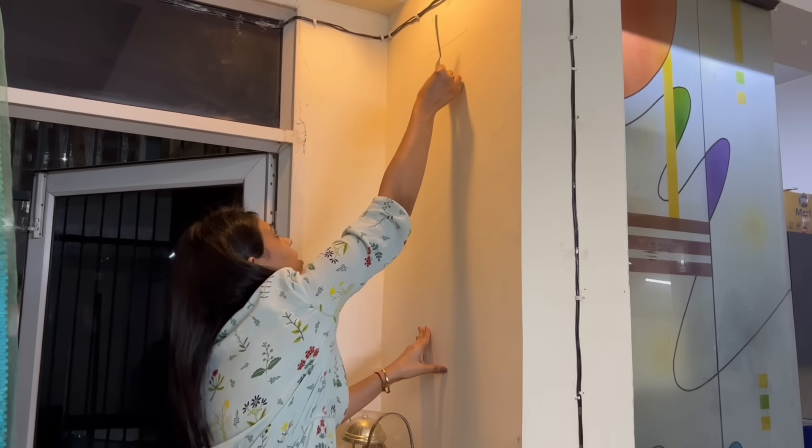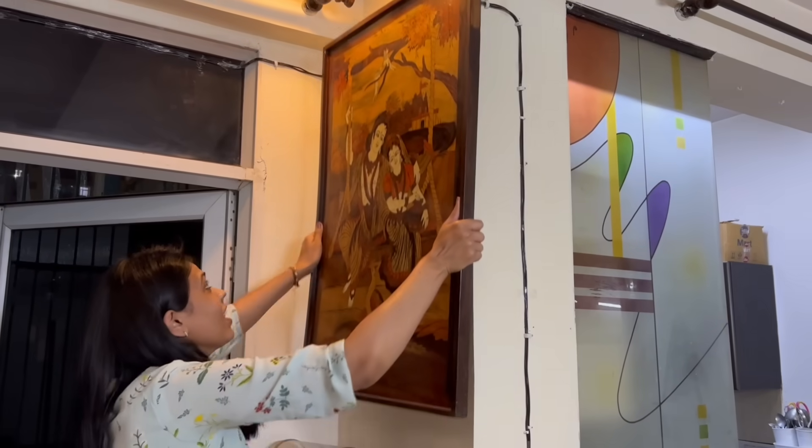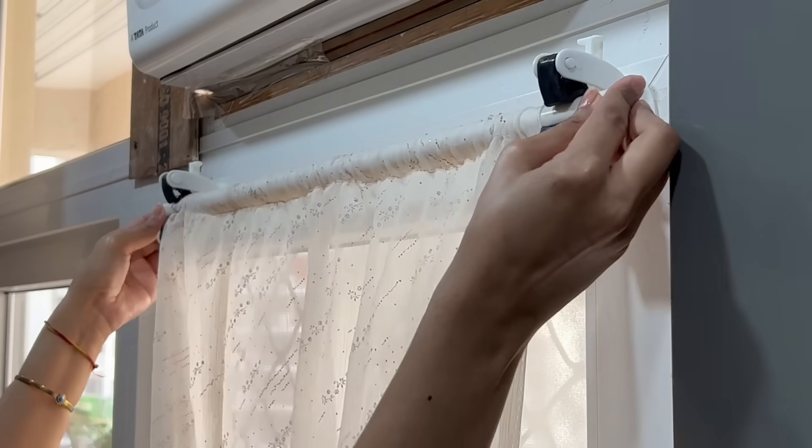Hello everyone! It seems you guys are enjoying what we are doing these days on YouTube, and I'm so happy looking at all the love you are sending my way through your comments. We are going to continue the same. In today's video, I'm sharing a few more home hacks which will help you out in decorating your place well. You can keep your house more neat and organized, and also get some time to relax and enjoy with your family. So let's get started.